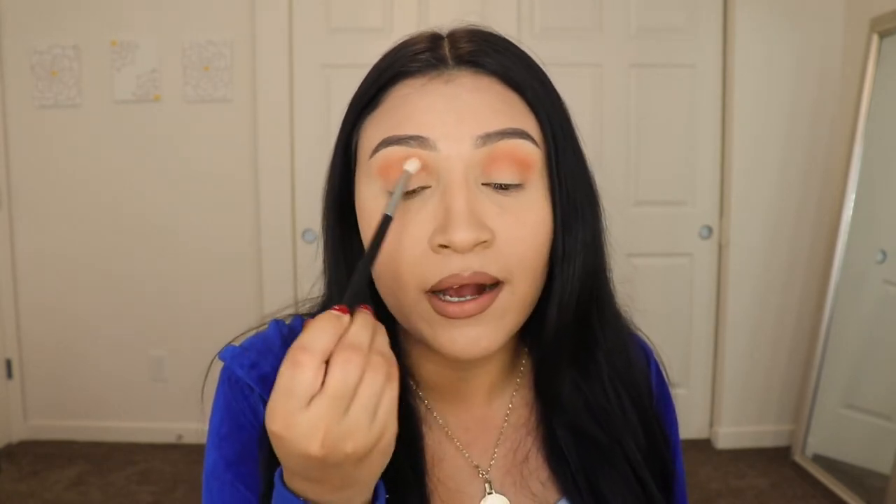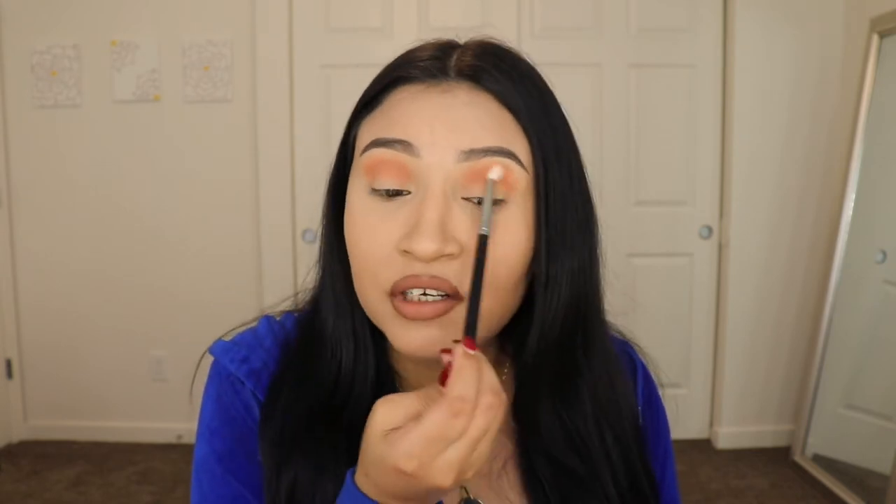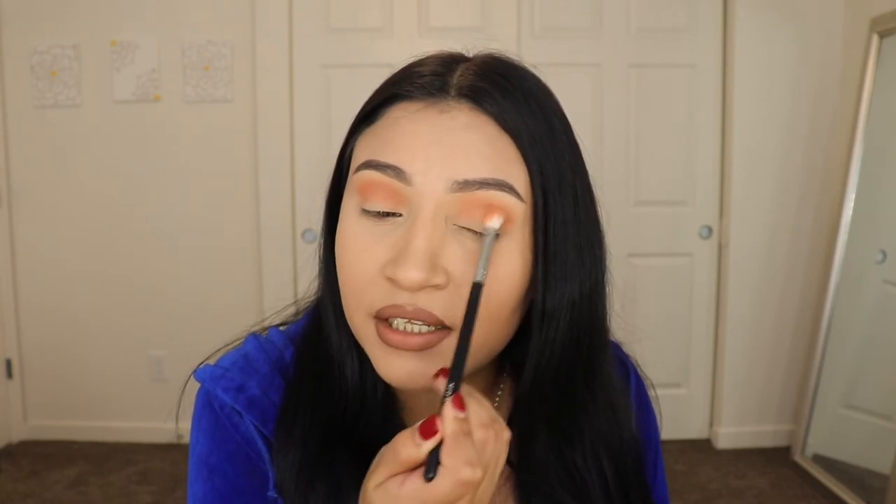A quick tip for those of you who are beginners: grab the brush from the bottom like this and blend like this, because this is what helps you put less pressure on the brush so that the color blends your eyeshadow better. Like I'm literally just blending it everywhere and nothing goes wrong because I'm not putting pressure on the brush. It's not going to just leave the eyeshadow on one spot — it's going to blend it really well if you do it like this.